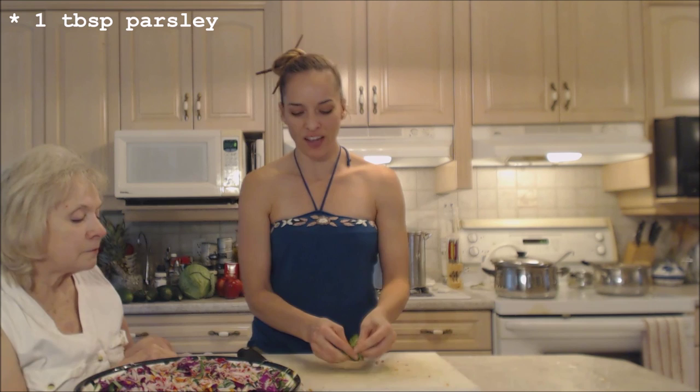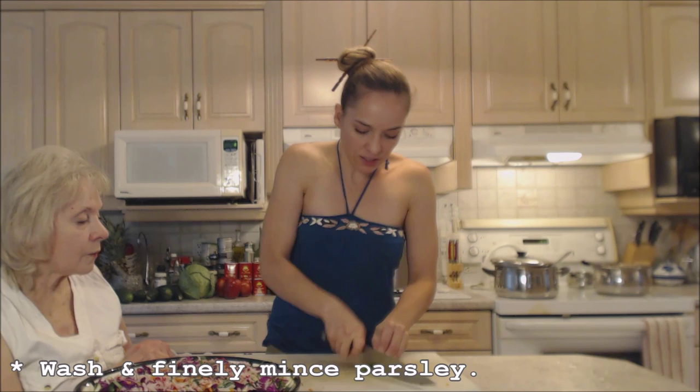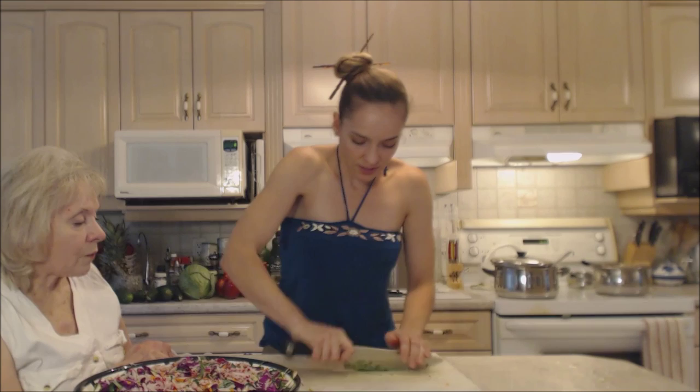I have some fresh parsley. If I had cilantro in my garden I would also use that. I'm just going to use a little bit of parsley — mince it up really well. This is all gonna get tossed nicely with the dressing.